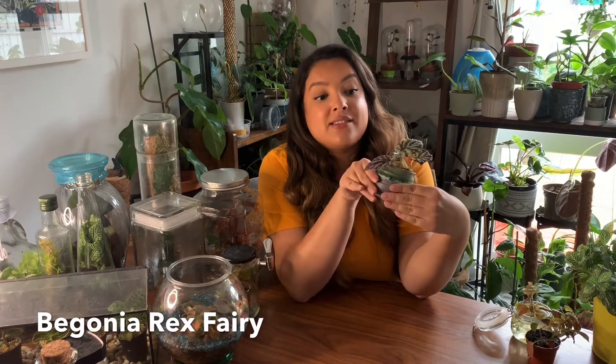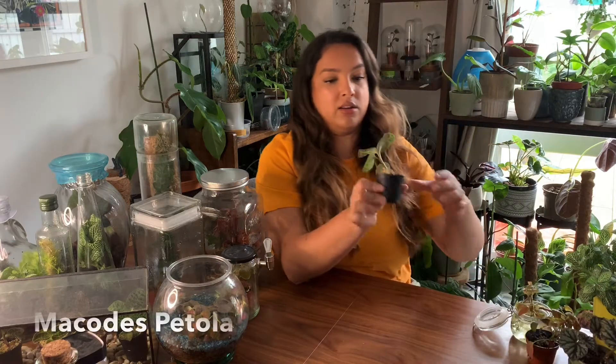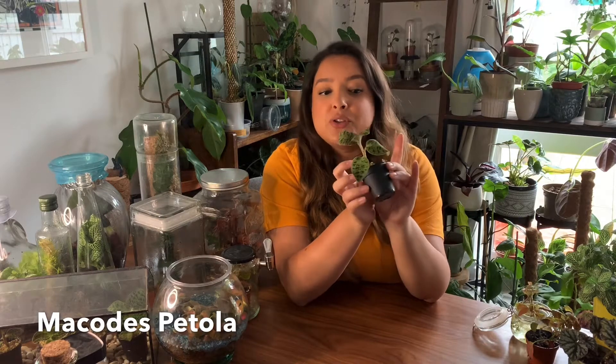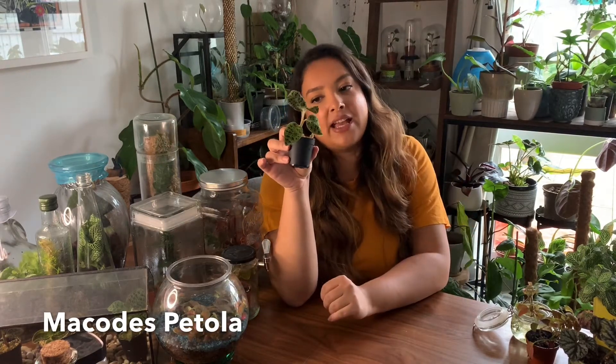Another plant that I put inside my terrariums are Begonias. This particular one I think is a Begonia rex fairy, but you can experiment with any type of Begonia — they do like humidity. I've got three or four different types of Begonias in glass bottles at the moment. And then the last plant recommendation is a Macodes petola, which is a species of jewel orchid, and it has beautiful electric veining. This type of plant also enjoys high humidity.